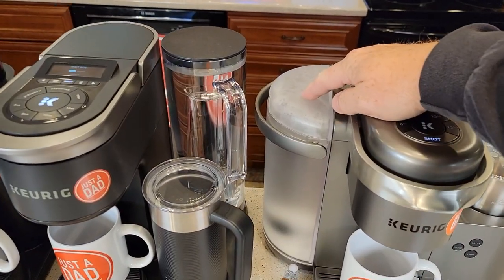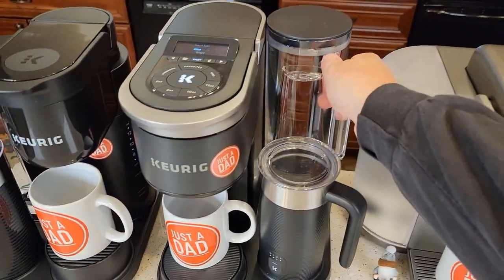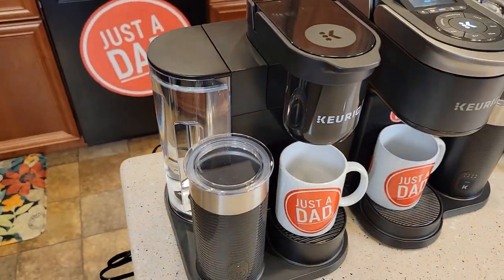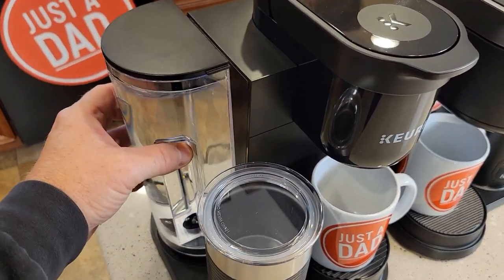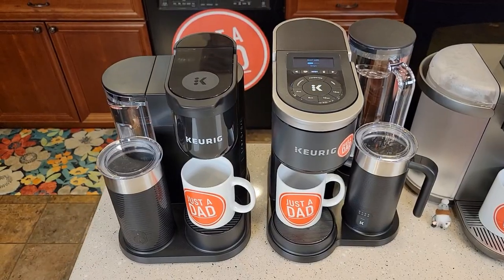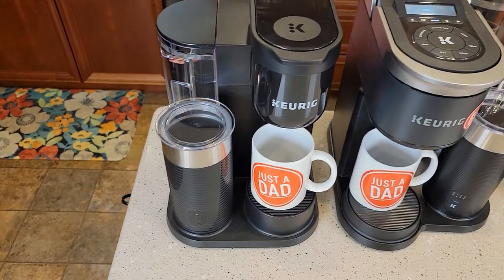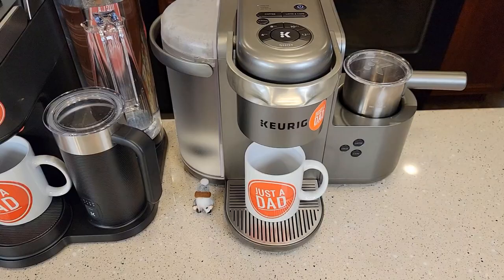For the water reservoir, the original K-Cafe is okay — I like that it has a handle. The Smart has a really big water reservoir with a nice big handle and looks very stylish. The K-Cafe Essentials has an okay, slightly awkward smaller reservoir with a little handle. The Smart and Essentials have more of a square footprint; the Smart is definitely bigger, while the Essentials takes up a lot less room. The original K-Cafe has more of a left-right design and looks really nice.